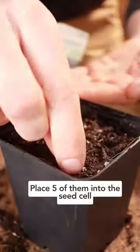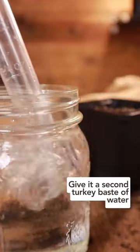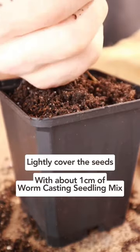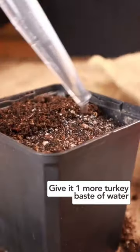Then grab your tomato seeds and place 5 of them into the seed cell, and then give it a second turkey baster of water. Third, lightly cover the seeds with about 1cm of worm-casting seedling mix and give it one more turkey baster of water.